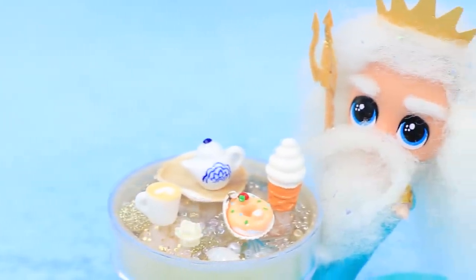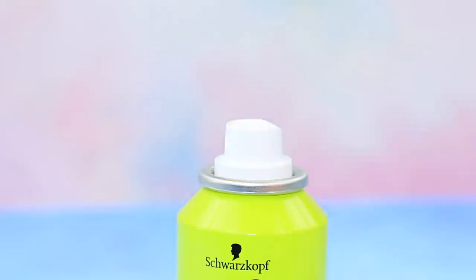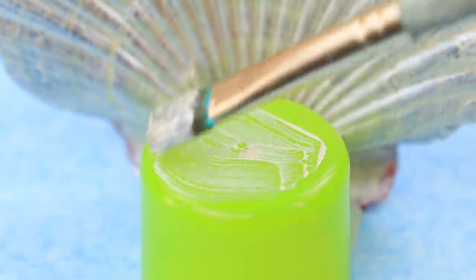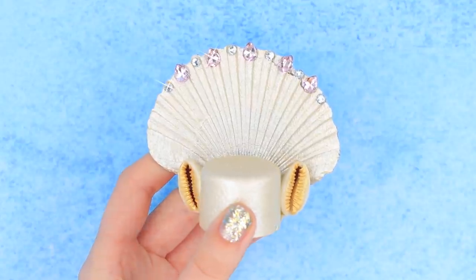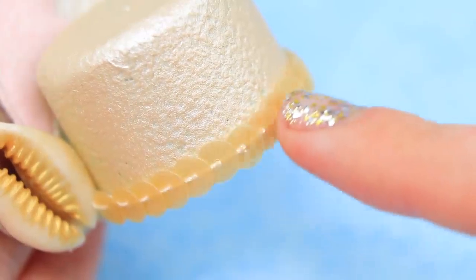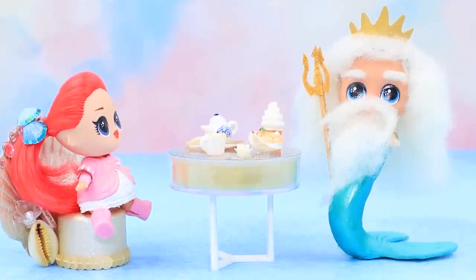The mermaid is about to join him — let's complete it with a chair. We'll need a dry shampoo cap. Color a seashell and a cap with pearly acrylic paint. Decorate with more seashells on the sides, add a rhinestone and glittery stones on top. Put a star-shaped cushion under the back, attach a string of sequins and more decorations. Mermaid and Neptune love this new furniture.